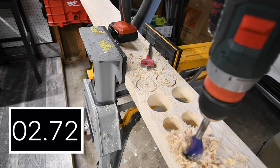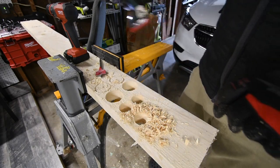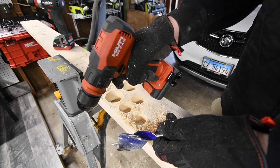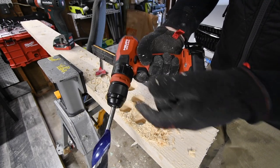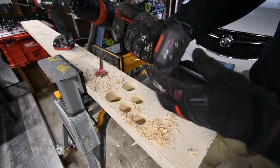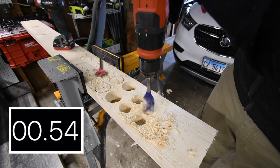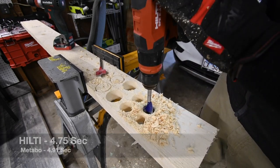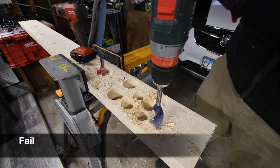Wow, holy cow - it did it! Good job Metabo, very good job for doing that. Now let's see if Hilti can do the same. That's why I love 12-volt tools because they're able to do stuff like this - it's a small tool. That's why I encourage people to get 12-volt tools a lot, because these are actually darn good tools. Good job Metabo. Let's see how Hilti does - speed one, it's on drill. Battery life is at three bars just like the Metabo. That's impressive. Since that did that easily, let's do a test on speed two.